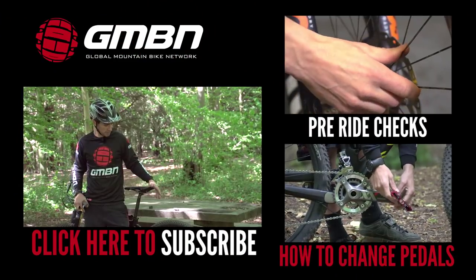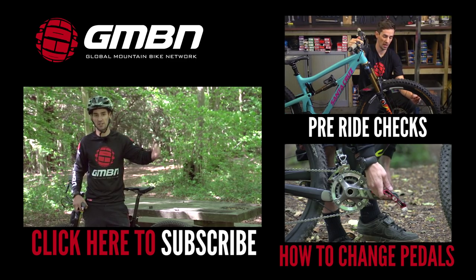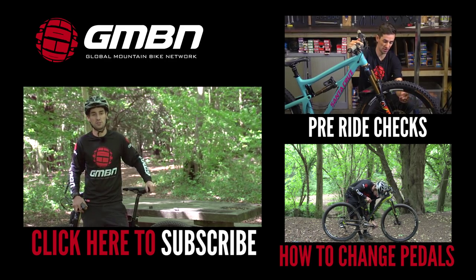So there you go — brand new brake pads, I'm ready to roll. If you want to see more videos from GMBN, you can click up here for our pre-ride checks where you should have checked your brake pads, click down here for how to change pedals, or click on me to subscribe to GMBN.